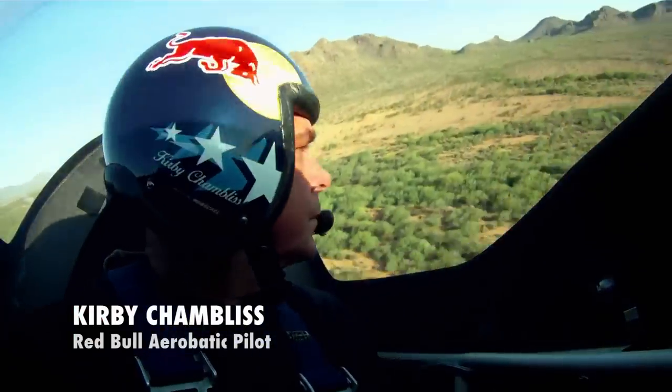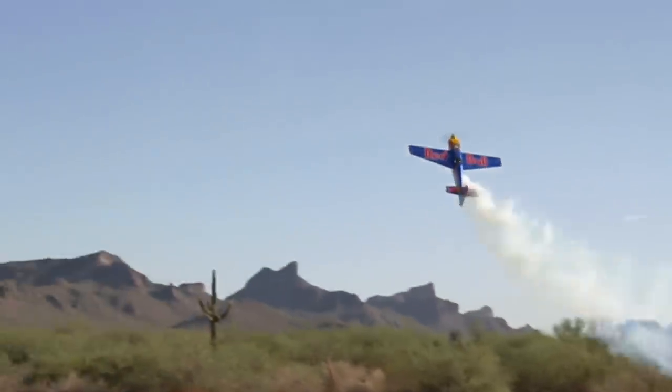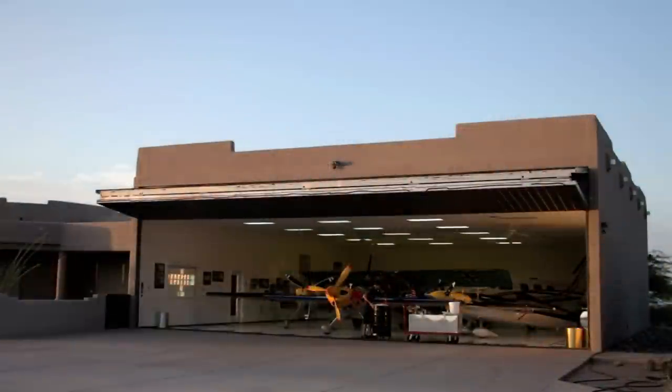Hello, I'm Kirby Chambliss. We're here at the Flying Crown Ranch. Jason and I wanted to give you the opportunity to see what we had inside the hangar.